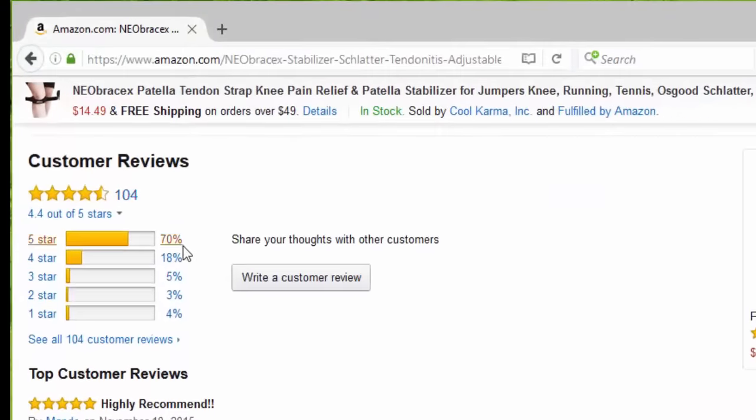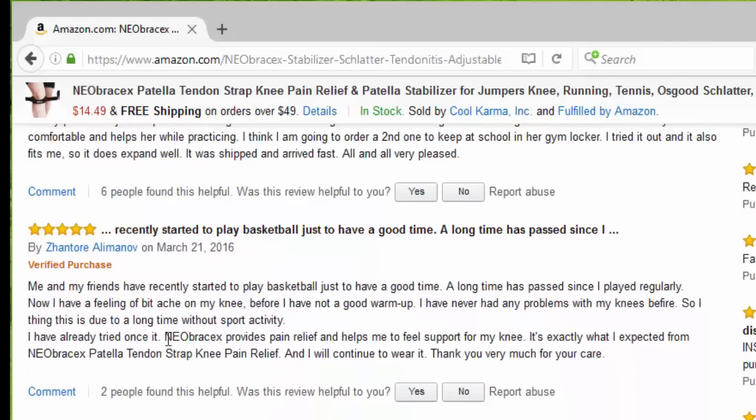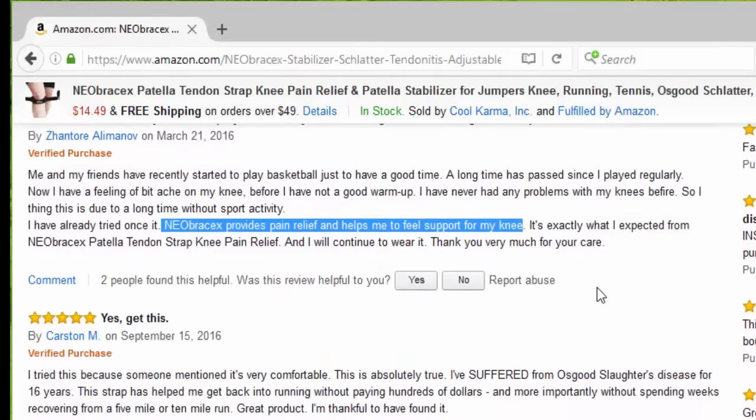So far we have 104 reviews, 70% five stars. The first one says highly recommended — this works great and fits well. I recently started playing basketball and the Neobraces provides pain relief and helps me feel support for my knee.